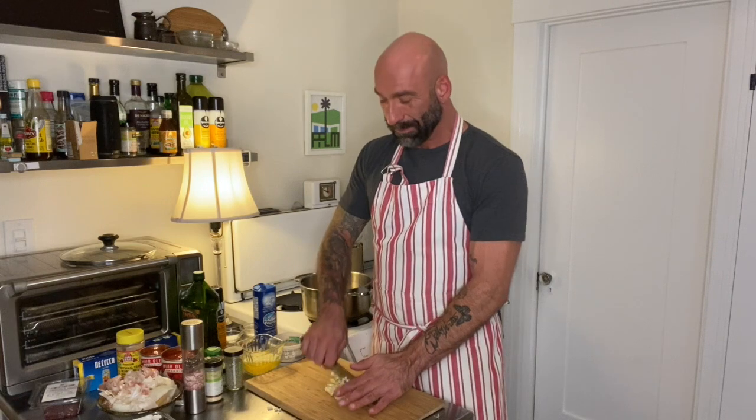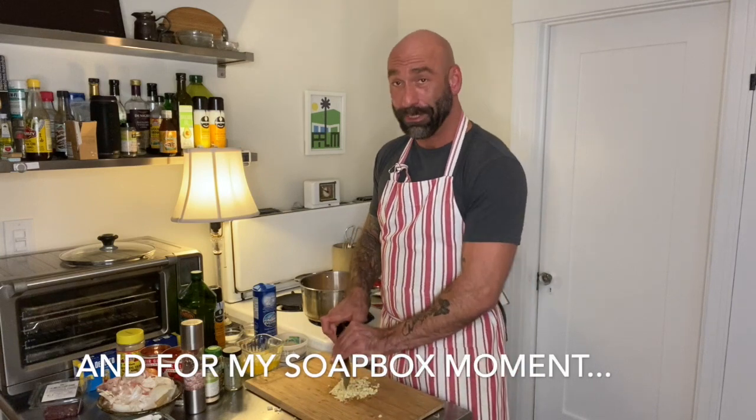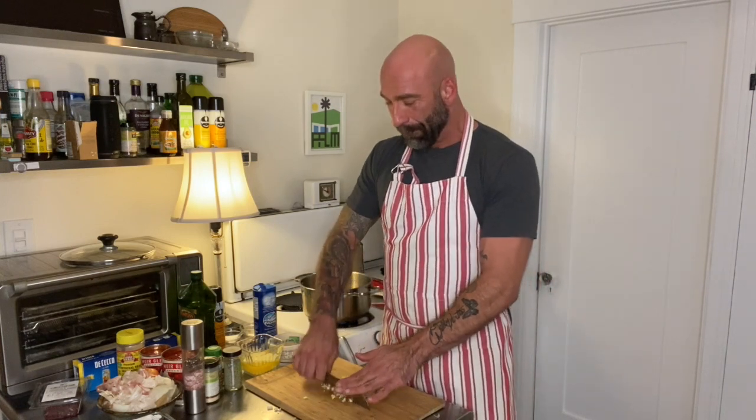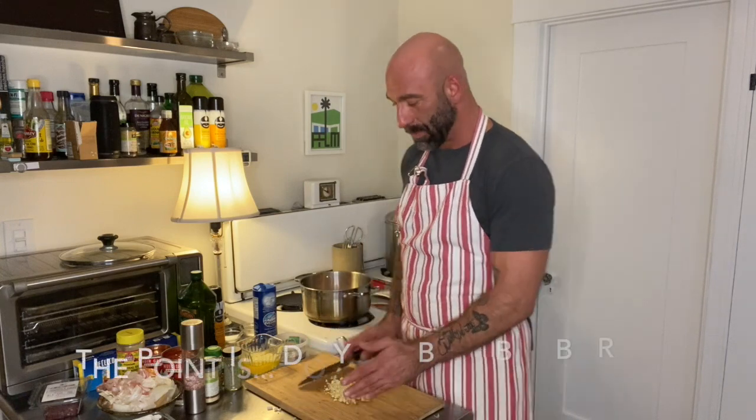Omega-3 fats help to build muscle and to burn fat. This is why I believe we should teach kids and adults how to eat nowadays, because we have so much more information than we ever had and it's so confusing — when do you eat fatty stuff? When do you eat lean stuff? Why would you eat lean stuff and add fat back into it?